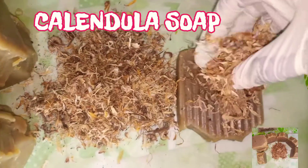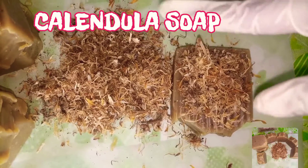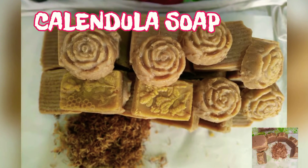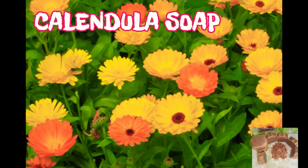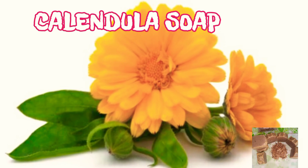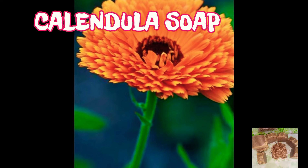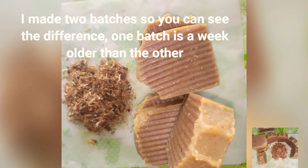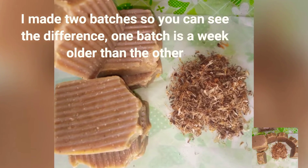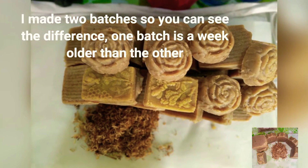Today, I'm going to make Calendula soap. If you need anything, my contact will be on the screen so you can call me on WhatsApp. This is the Calendula I'm talking about. We have the mauve color and then the blue color. I'm using the yellow color to make it. I got mine from ShopRite — there's a store there that I got it from.